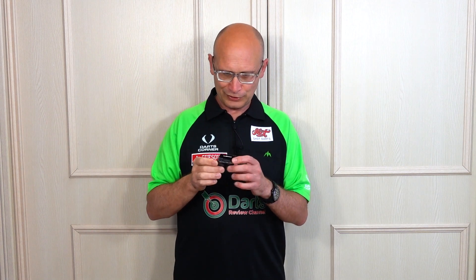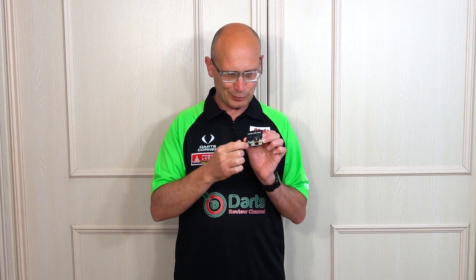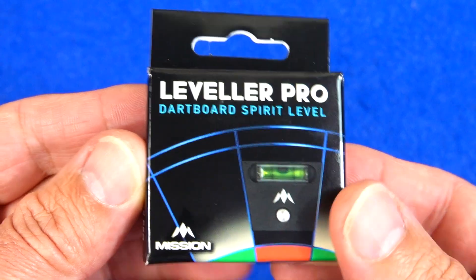It allows you to get the right level, but this one's got a nice little extra bit — it's got a little pin which you can screw into the level. I'll show you a close look at it and then stick it up on the board and show you how it works. It's only going to be a quick video, but these retail for £6.95, so let's check it out.